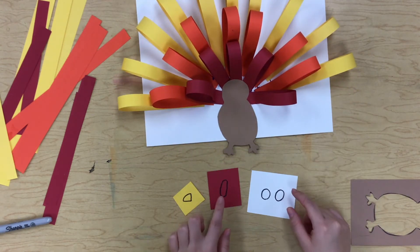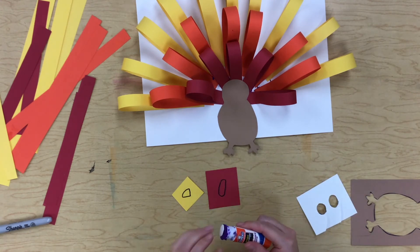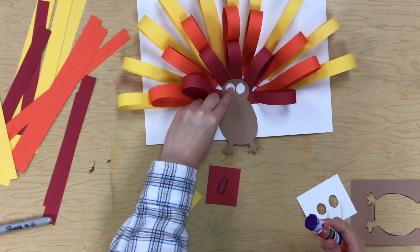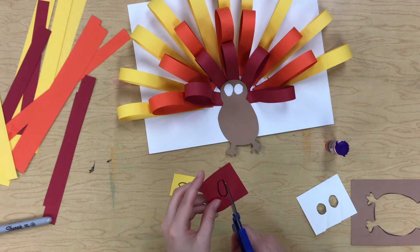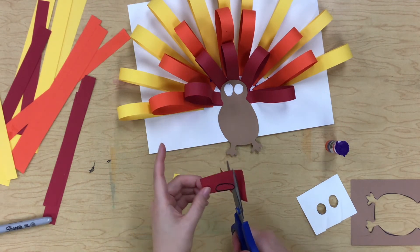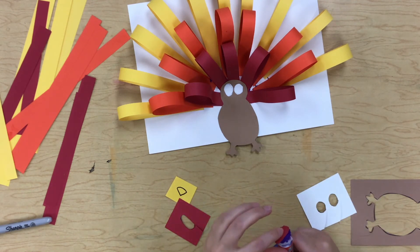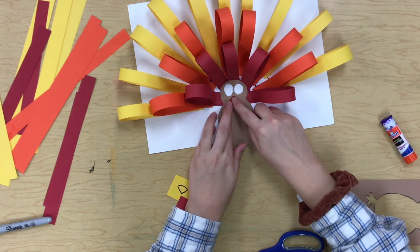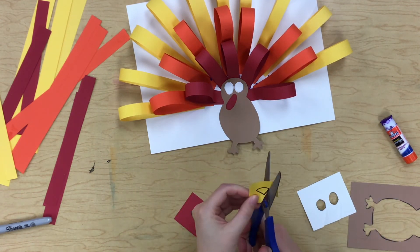We have little tiny shapes for eyes, your gobble, and your beak. Let's cut out our eye shapes. They're kind of big eyes but that's okay. Then your little gobble is next — that comes off the middle of his face down to the bottom. Then you put your beak over top.